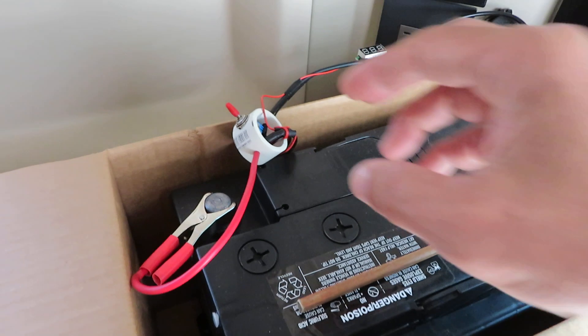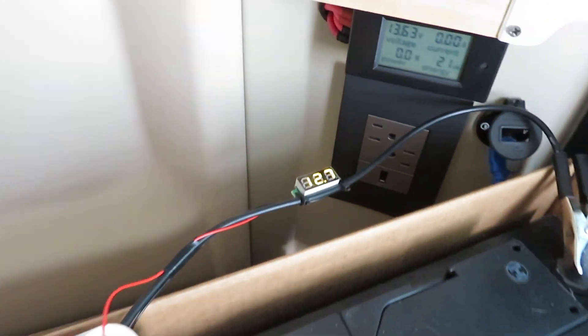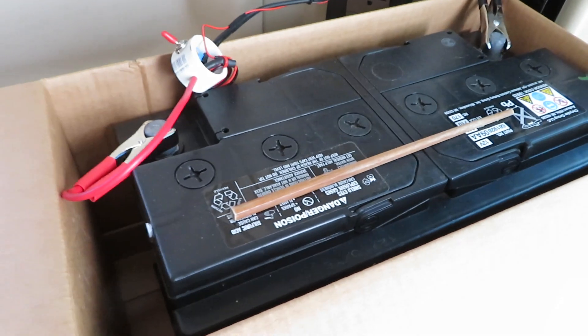First of all, let's check the battery. This battery is still good — it's 12.7 volts after sitting in a garage for a couple of months.